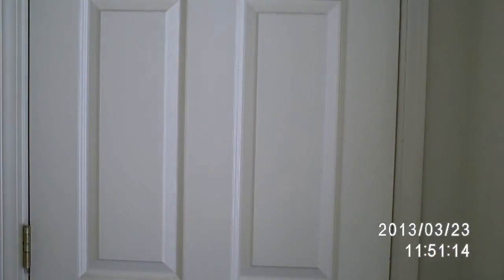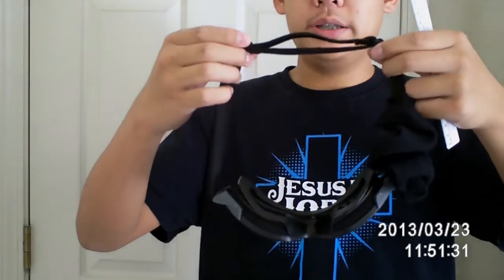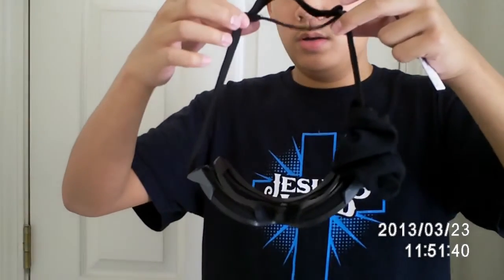The first step to operator cut your goggles is to measure the headband length. I'm going to get my other ESS goggles and show you guys. The first thing you want to do is make sure you adjust it to its biggest length. Get a ruler and make sure you use centimeters, because centimeters are more accurate than inches.